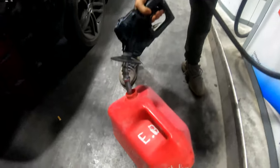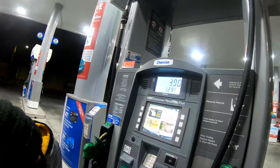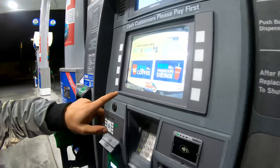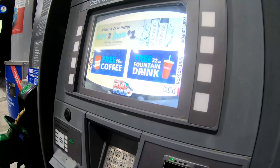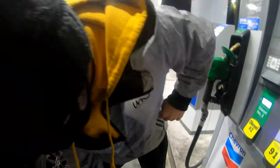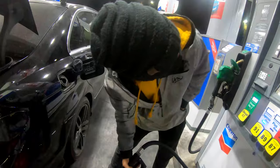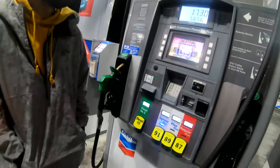Getting some gas for the E36 - yeah, we out here! Gasoline time, baby, let's go. I'm gonna try to get a free drink. Come on, I'm going in there right now. And that, boys, is how you get a free drink - a free 32 ounce. Yep, free 32 ounce drink.